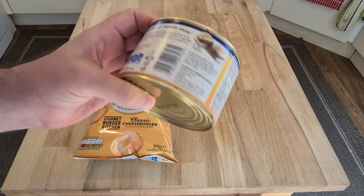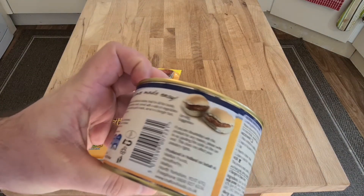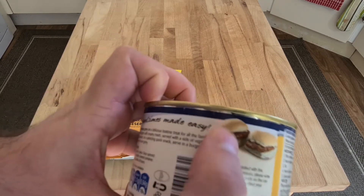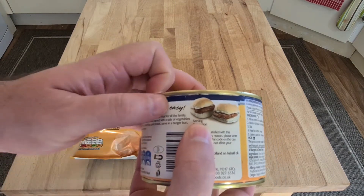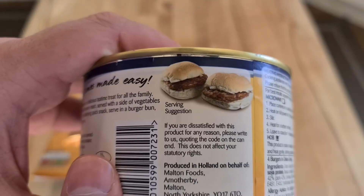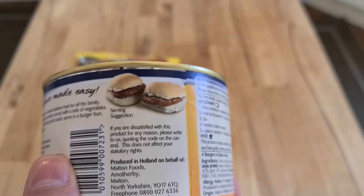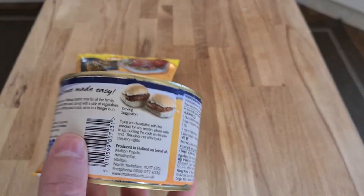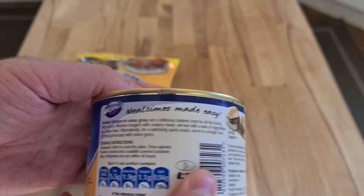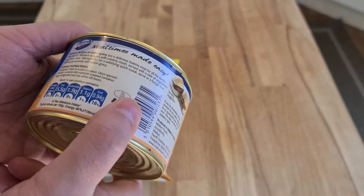It says 'mealtimes made easy' — not much about the actual burgers. The serving suggestion is to put them in a roll, but they haven't even gone to the trouble of adding salad, tomato ketchup, or anything else in the illustration. By Whistler's — 'mealtimes made easy by Whistler's.' This has got to be an American product, it really has to be.